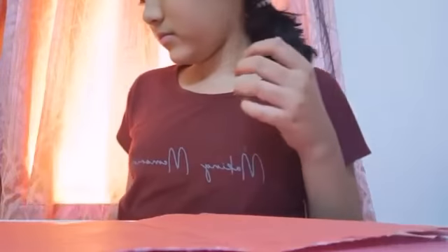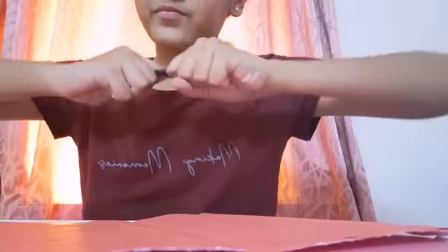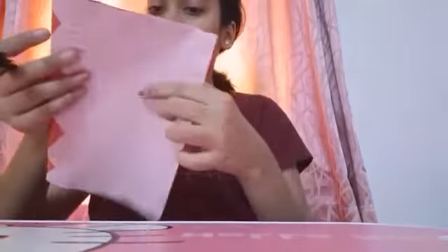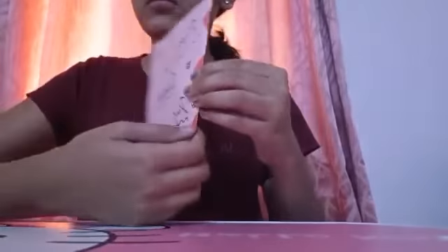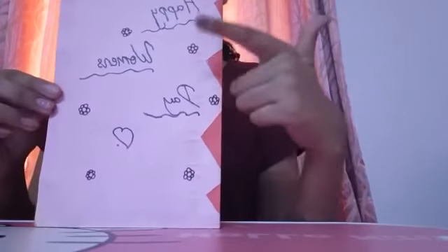Now we have taken a permanent marker. We have also taken a pencil, and we will write with the marker. So — Happy Women's Day.